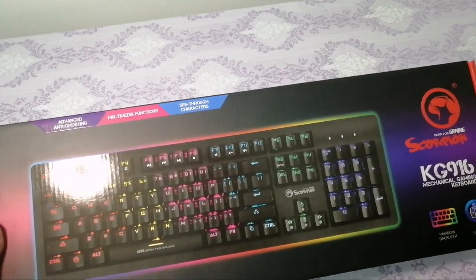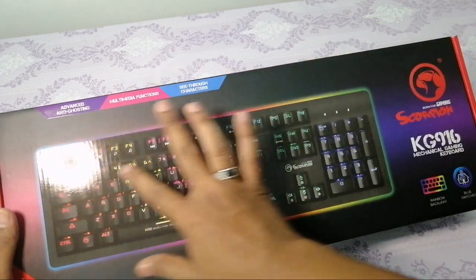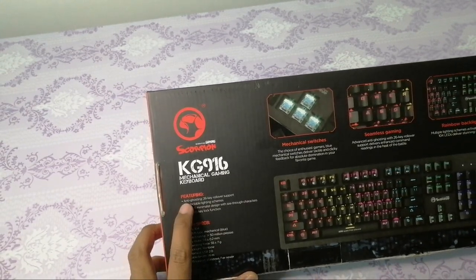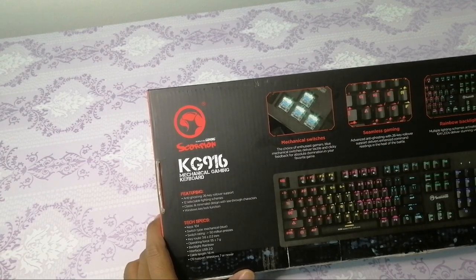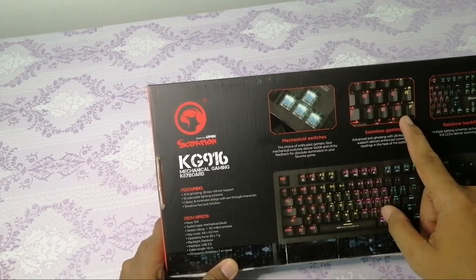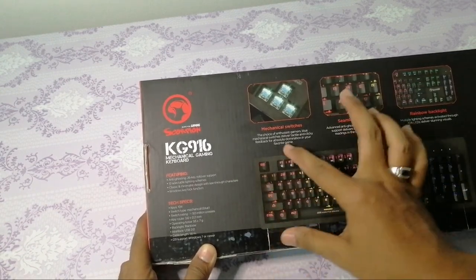Kita terus ke content. Dekat sini dia ada rainbow backlight, maknanya dia ada lampu, dan lampu dia ada transition. Lepas tu ni ada blue switch. Kita review luaran kotak dulu. Ni belakang ni. Yang paling best keyboard ni sebab aku baca sini dia kata anti-ghosting, 26K rollover support. Jadi maknanya selesa lah kalau kita nak main game. Lepas tu, backlight rainbow tu yang nampak macam menarik sikit tu. Ni mechanical switch, seamless gaming, rainbow backlight.